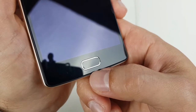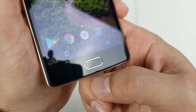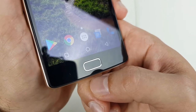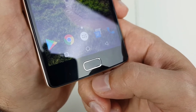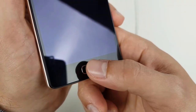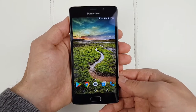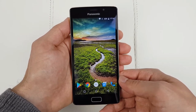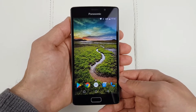Moving on to the fingerprint reader itself — it's not very fast but it's quite accurate, and you don't have to press the button to unlock your screen. It takes a good second to recognize your fingerprint but it's reliable and works 100% of the time. I've noticed that if you press the button it unlocks a little bit quicker, so it's up to you. Now the screen: 5 inches, 720p — it doesn't sound impressive on paper, but that's one of the best 720p screens I've ever seen in my life.